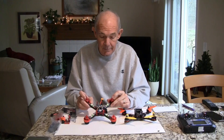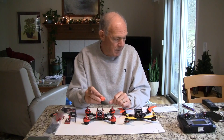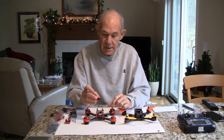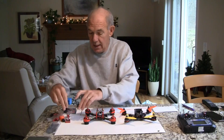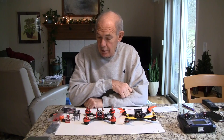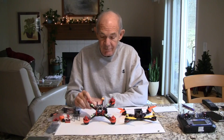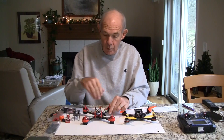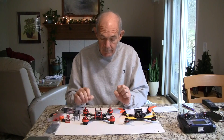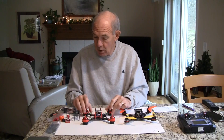The cost breakdown: $78 for the quadcopter, a FoxTeer HS1177 CCD camera for about $30, a VTX for about $15 — so to add your FPV gear you're looking at around $45. The receiver was about $10, so you're looking at about $130 to get this thing up and flying, which is a really great price. It's pre-built, and I put Betaflight on it and made sure all the settings were correct before going out to fly.